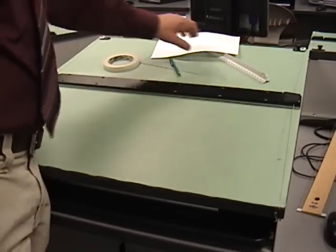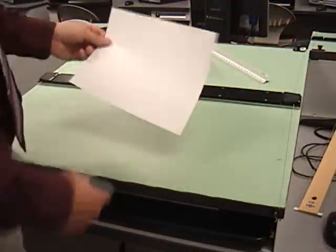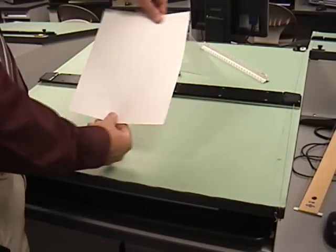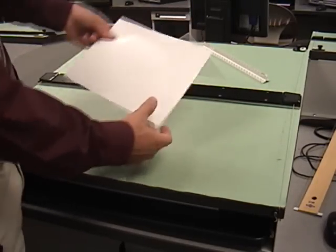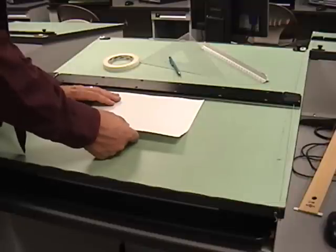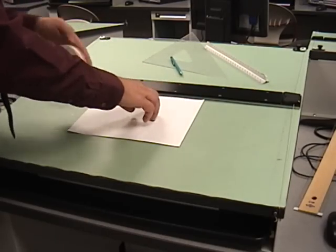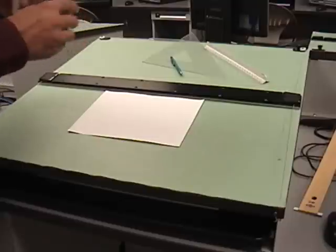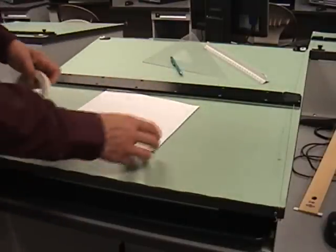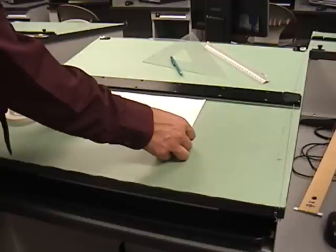Now at this T-square we're going to square up and tape down our piece of paper. Notice it is landscape going left to right — it is not portrait up and down. We're going to use this plexiglass edge and line up our paper with it. Once we line that paper up with the plexiglass edge with no gaps, you don't even want a small gap of an eighth of an inch or anything.